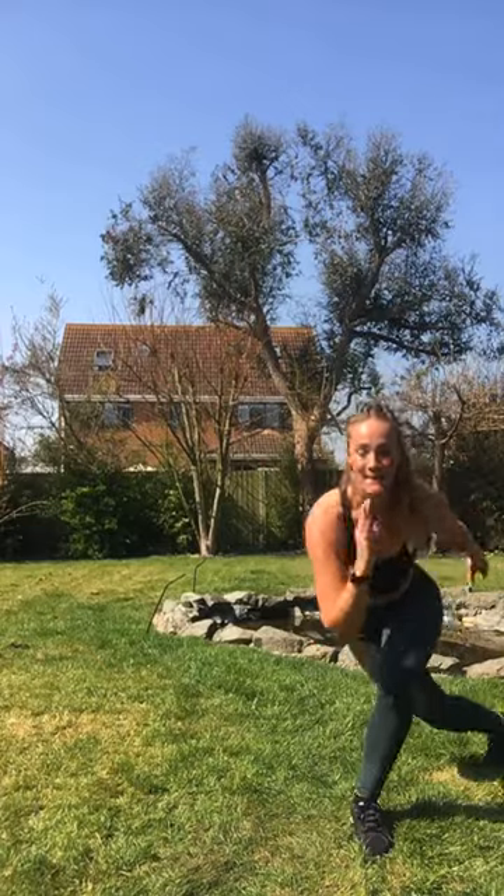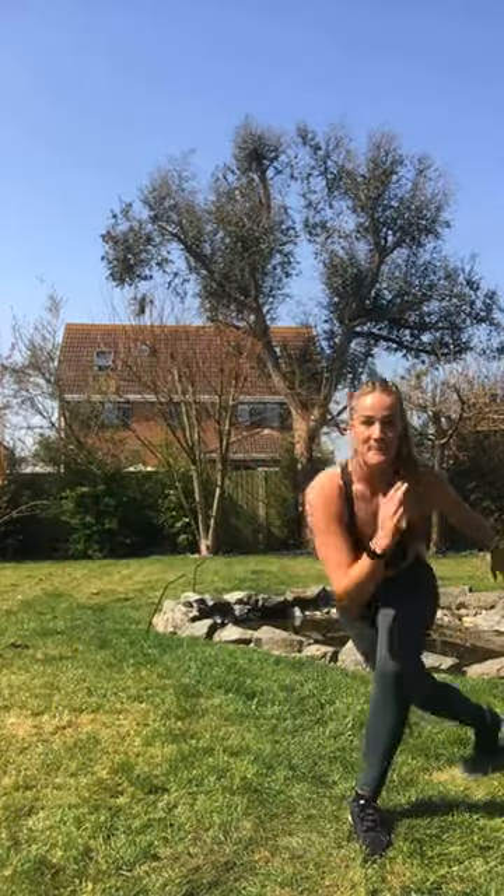This leg goes behind. Side lunge. Baby squat. Fast. Back. Side. Baby squat. Back. Let's go for it. Up, up, up. How are we doing? Ouch. You have one more. Amazing. Other leg.